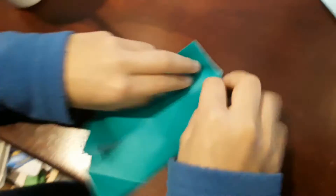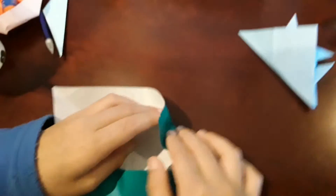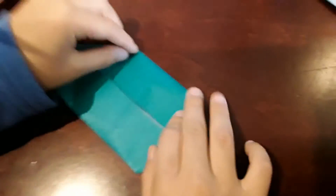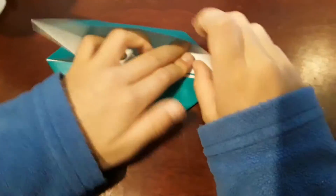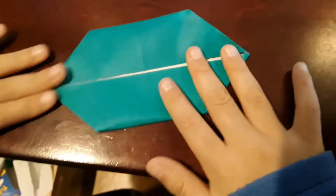Do the same thing with all the other four corners — open this up and push this in, and fold right here. Same thing with the other one: open it up, push it in, and crease right here. You've got this side done. The last one — right here and right here. And now you've got this.